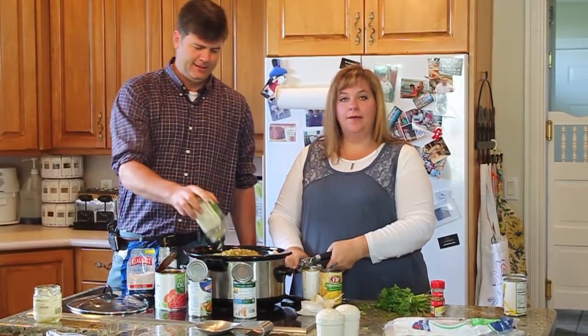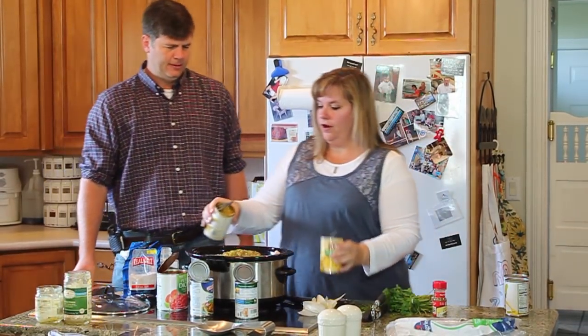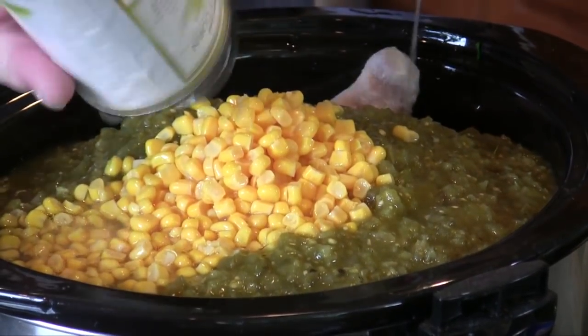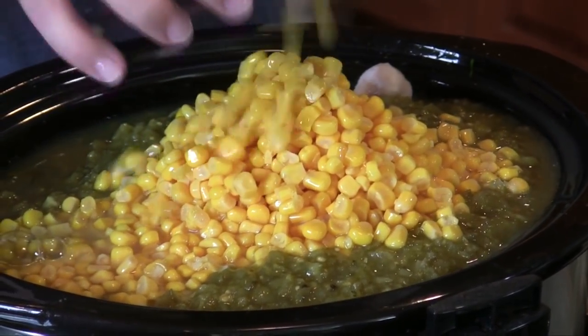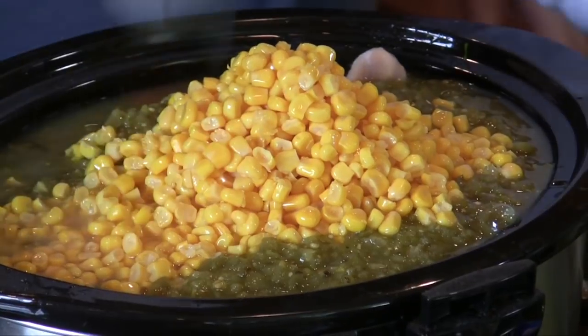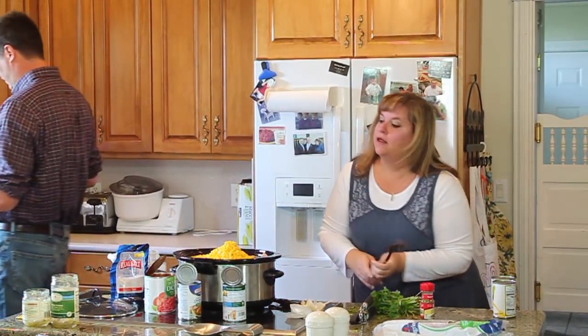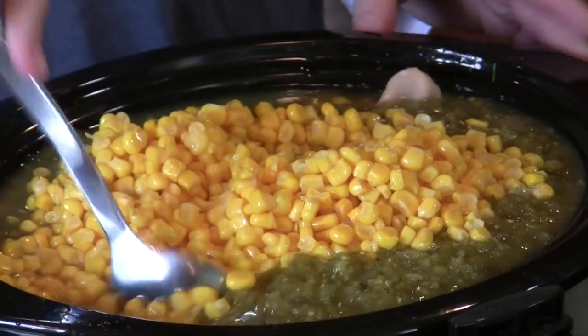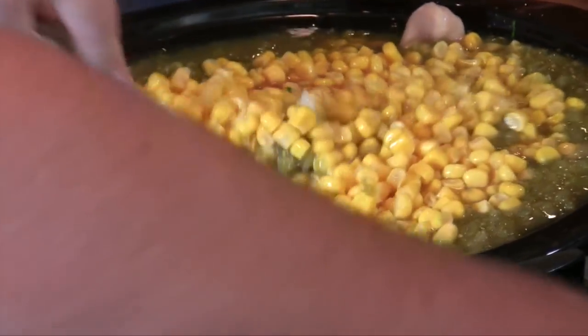I'm doubling it because I need more. This is two cans of corn. We're not draining it — we want that juice. Now we're going to stir it around and get it all in place before we slap the lid on it.